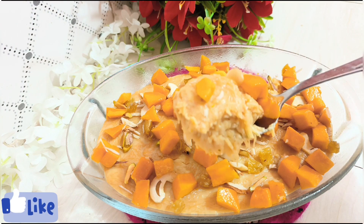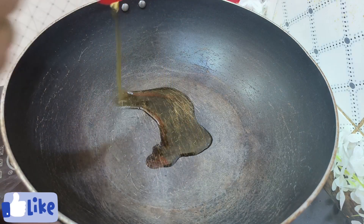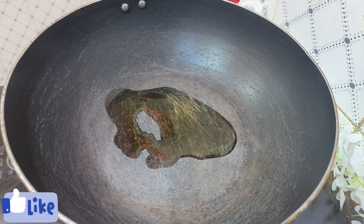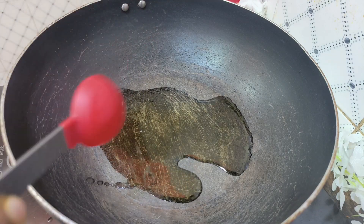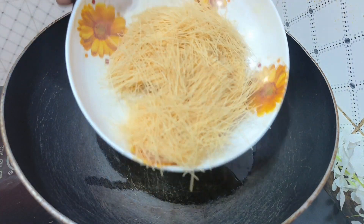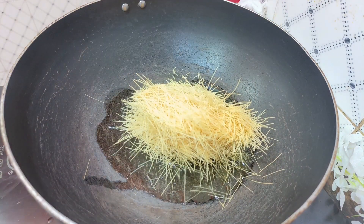I will start with the first step. We will give 2-3 tablespoons of the recipe, and add 20 grams of the ingredient.